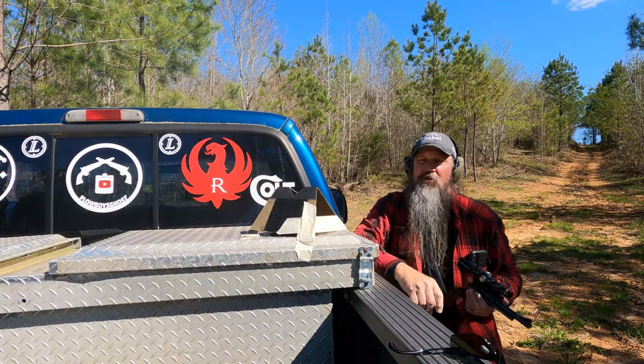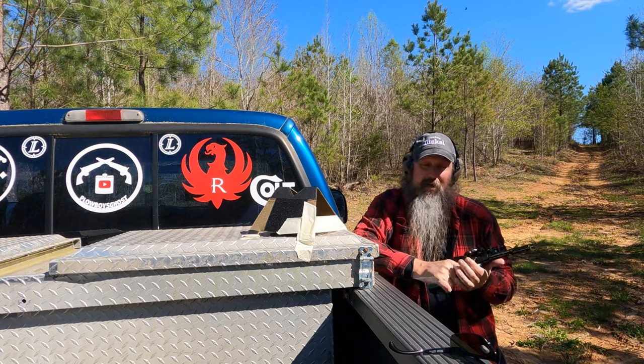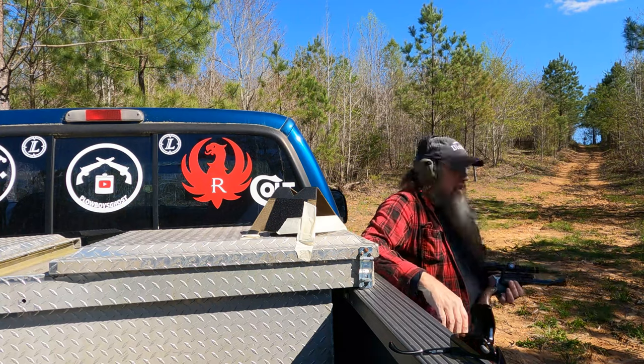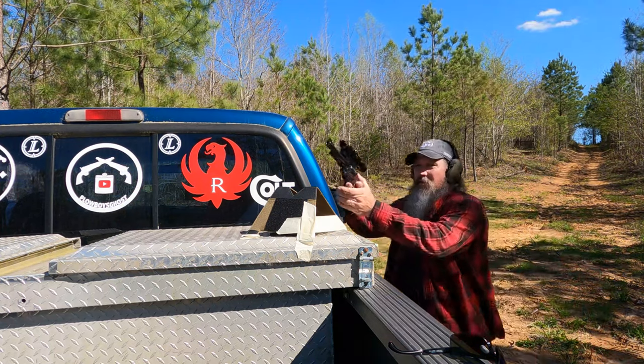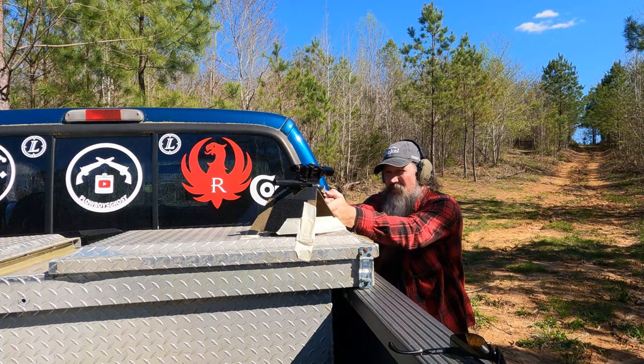Y'all, that is so much better shooting than a 44 Magnum — and I mean, it's actually comfortable. My initial impression is that this gun is going to be more accurate. I'm going to try a different bullseye now and see what's going on.